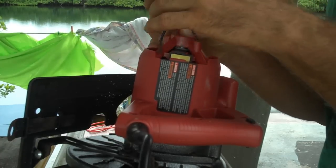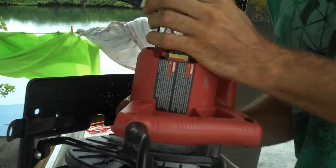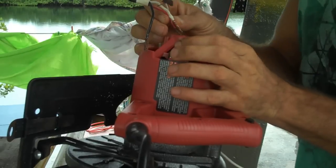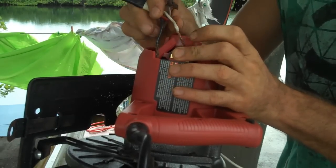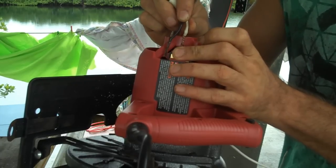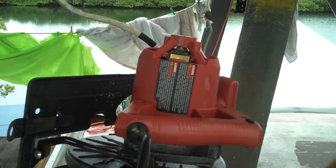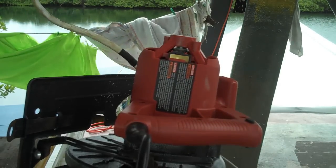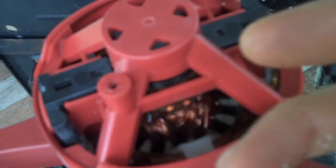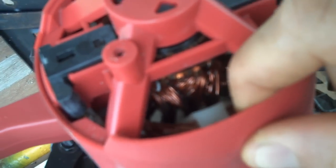I'm having motor problems here. Connecting power directly to the brushes of the motor produces no rotation whatsoever. Wait — it's not permanent magnet, right? I need to charge the... okay, maybe I'm alright.